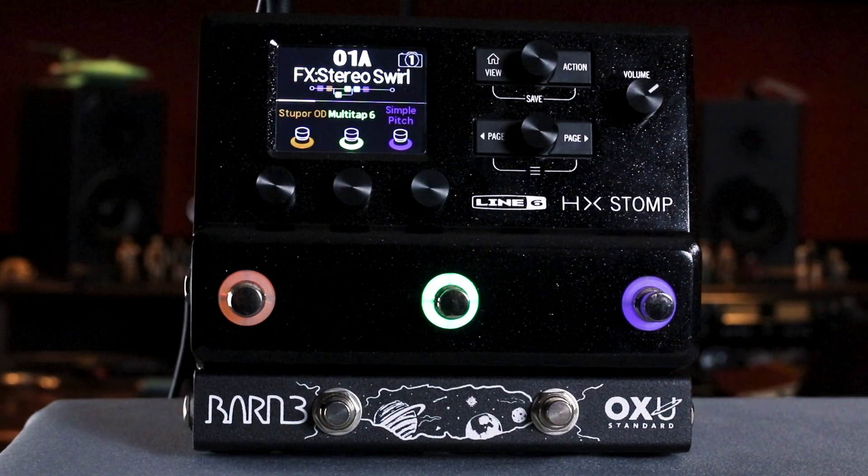Hi friends, Ryan from Barn3 here. In this video I'm going to show you how you can program one of our Auxu pedals to work with your Line 6 HX Stomp.